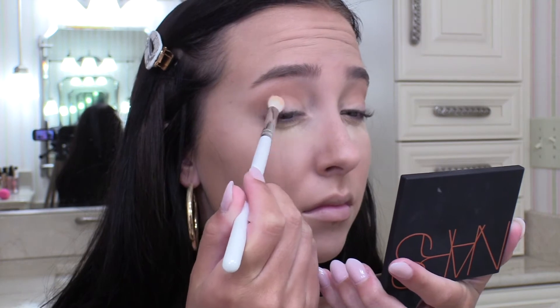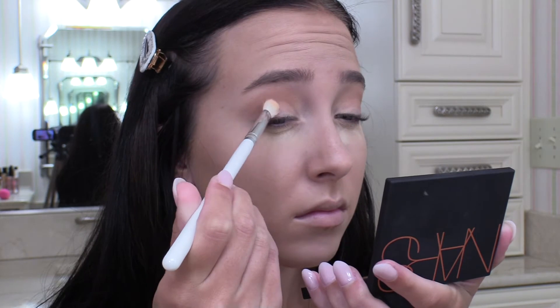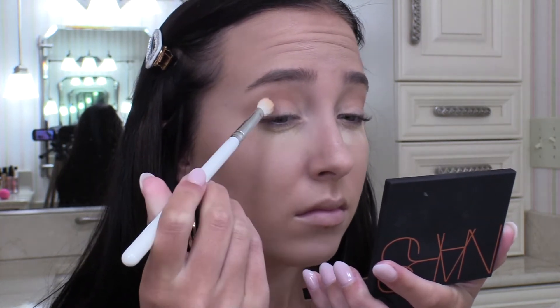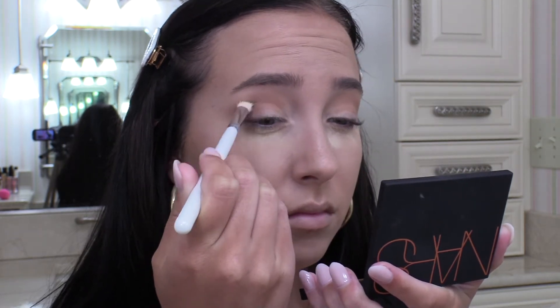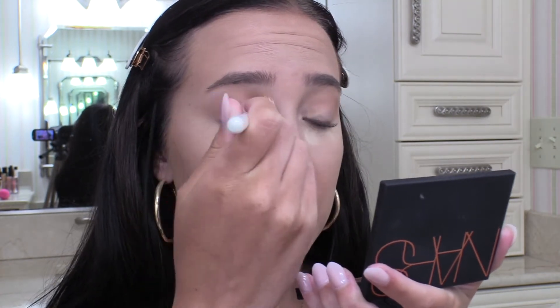Now that I have my transition shades in, I'm just going to use a little bit of this shade called Moody. This is the darkest shade in the palette, and I'm going to use a pretty dense brush and put this on the outer portion of my eye. And then I'm going to go back in with my original brush and just make sure there are no harsh lines.